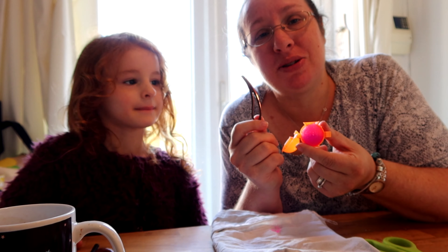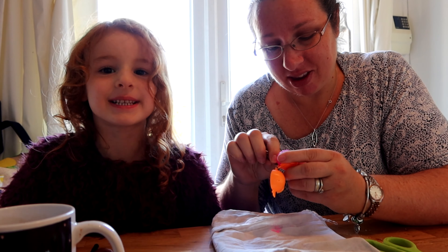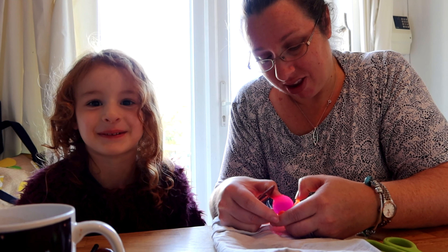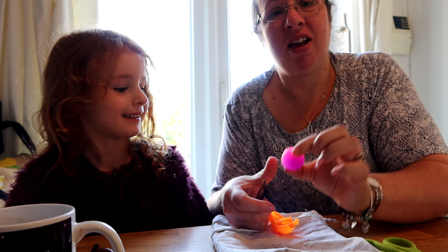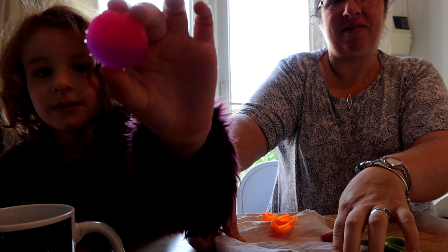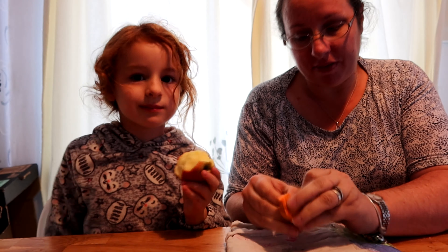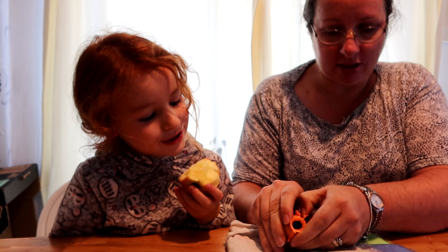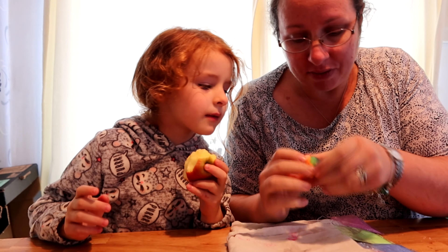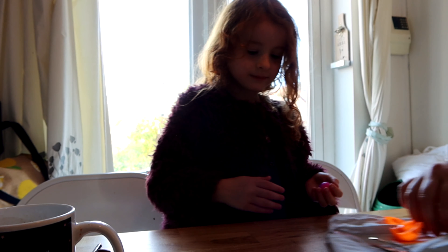They're going to get used, but not what you think for. They're getting used for a bouncy ball, and it's so cool. One bouncy ball! Oh, so good. I'll bounce on the table — bounce on the table where the camera can see.